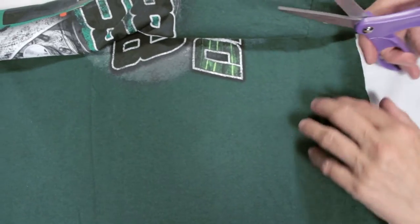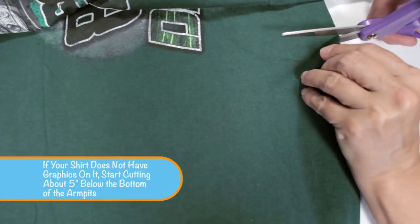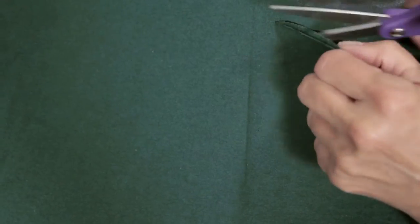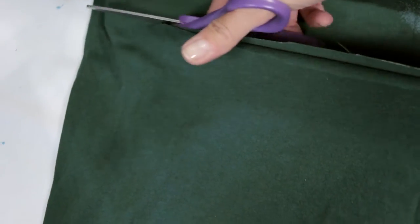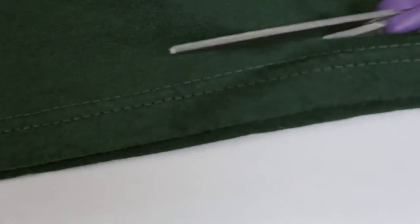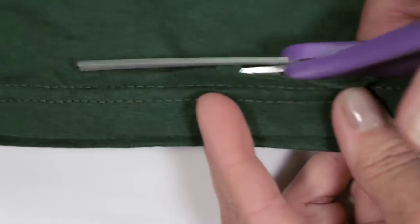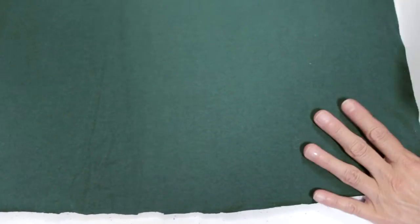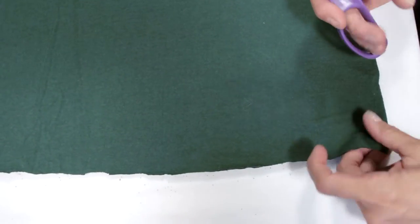We're going to take our scissors and cut the t-shirt. We are going to go below the graphics and just cut straight across. It doesn't have to be straight because you're going to pull and stretch these and no one will be able to tell. Now I want to straighten this out and cut the hem off. Now we're going to cut the t-shirt into strips — as many as you can get out of this piece of material. I usually try to make them one to two inches wide.